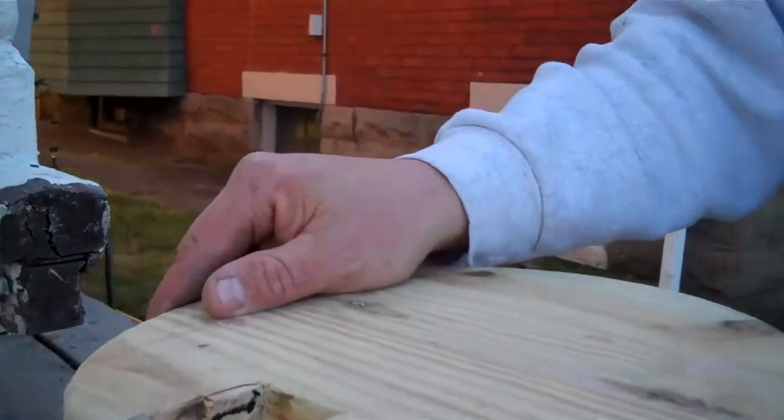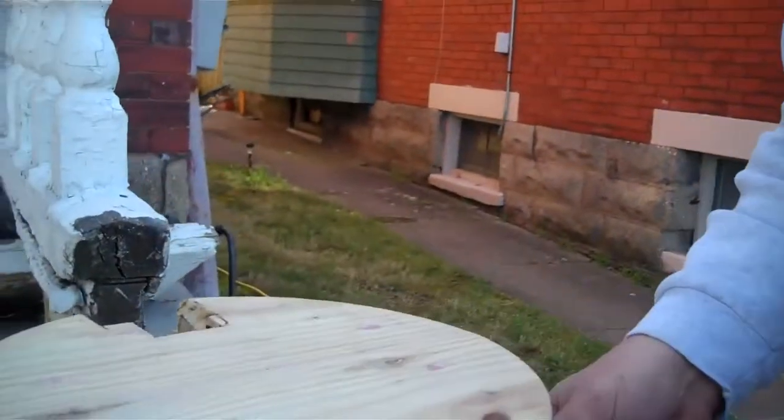Did they have caulking a hundred years ago when they built this porch? I don't know, but it looks like a landlord has gotten a hold of it and fixed it many, many times. And now that's why we're retrofitting. All in a day's work.